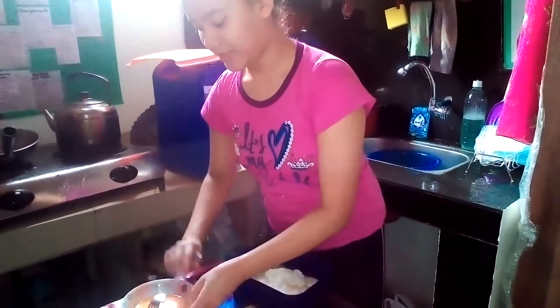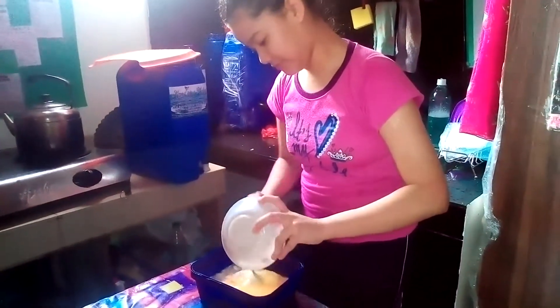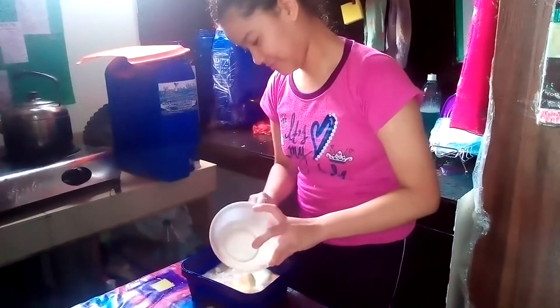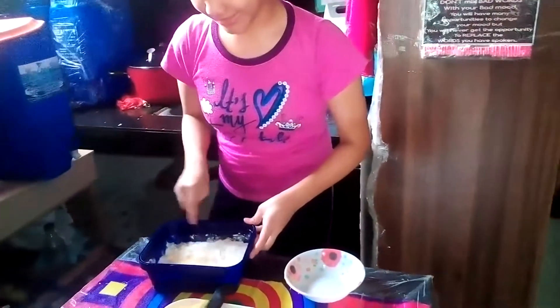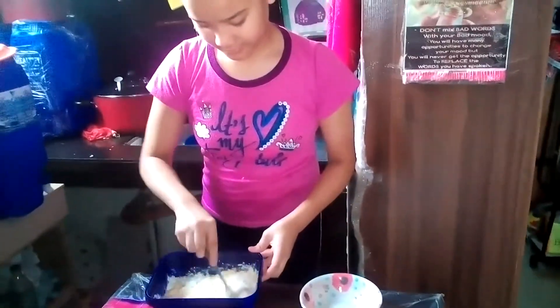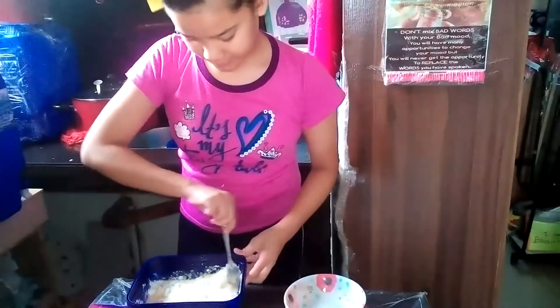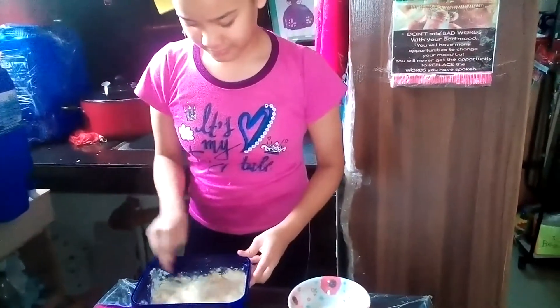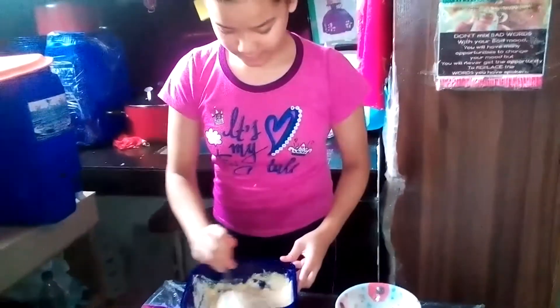Then we're gonna put the eggs. Mix, mix. We're going to put on the water — like that.